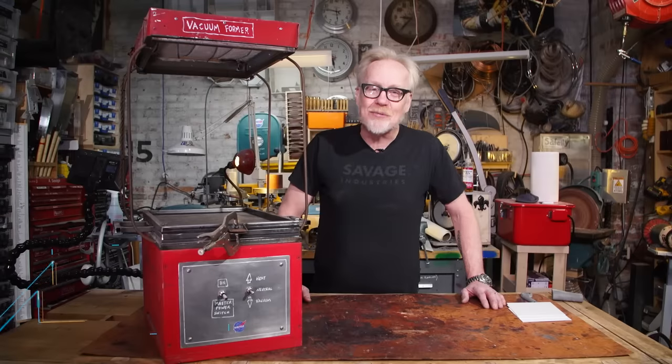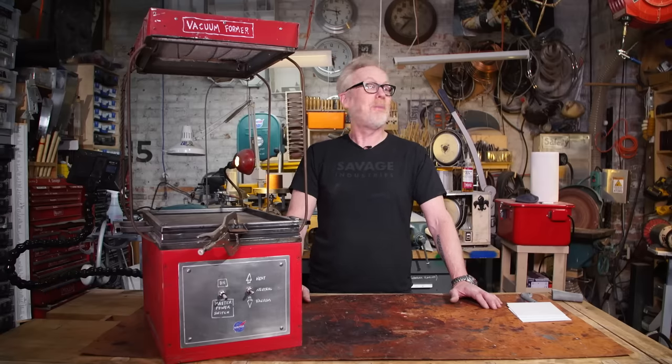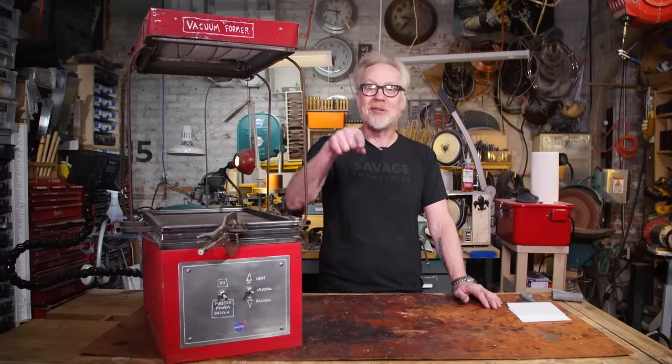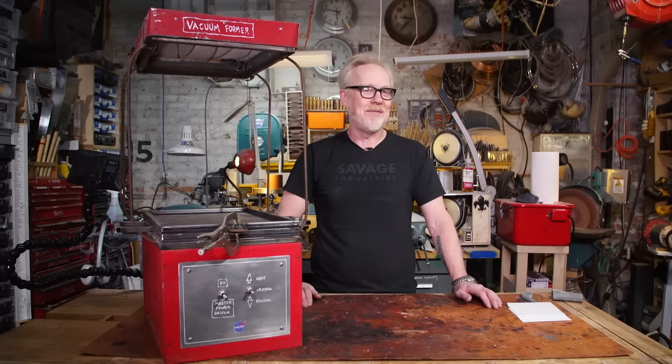Hey everybody, Adam Savage here in my cave with a tool tip I am extremely excited about. Also, you might notice that this video is not being shot on a phone — a real camera is now filming me.